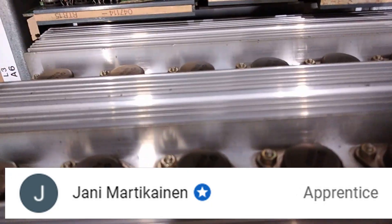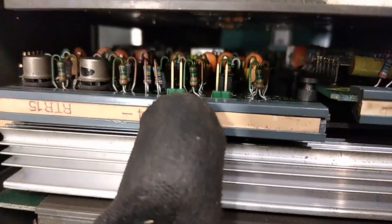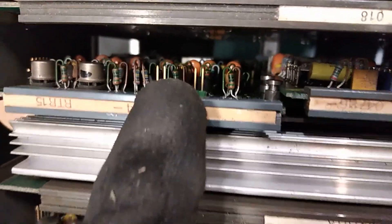Every board is the same as the previous one. Also see these pins here for jumpers — there's gold plating on them.